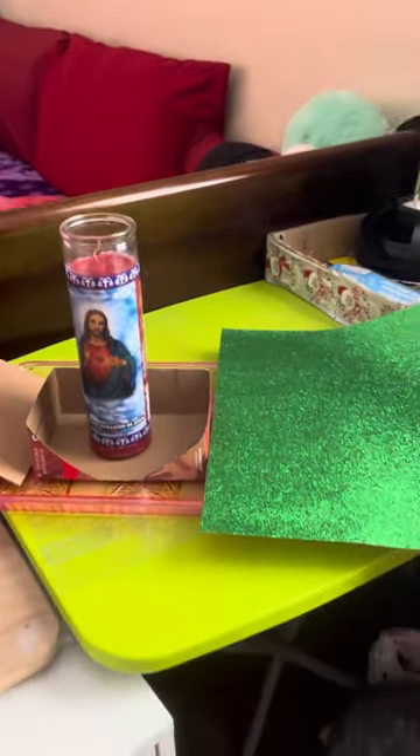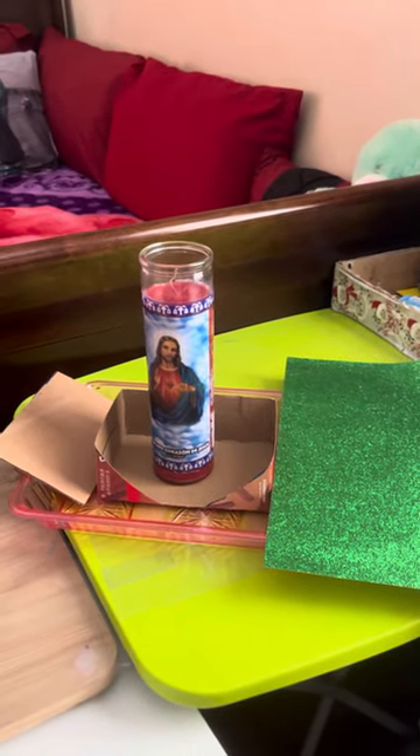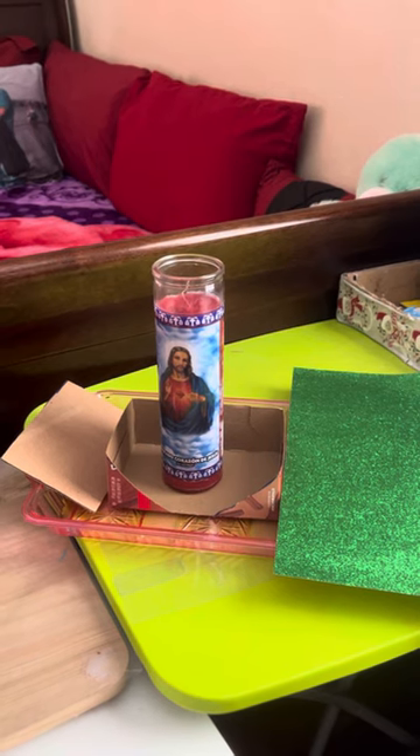And this is — I am going to make a little altar to also worship. Okay. I am going to get lunch now.